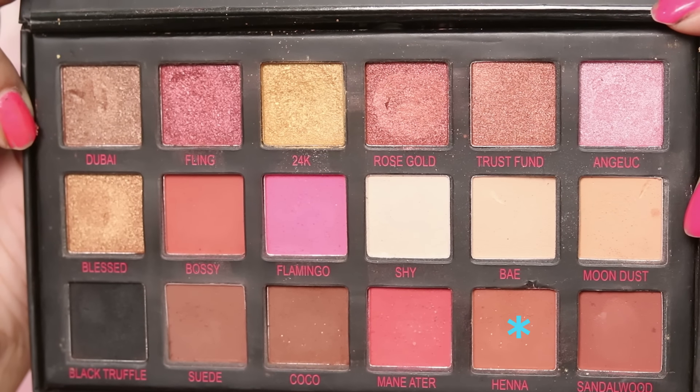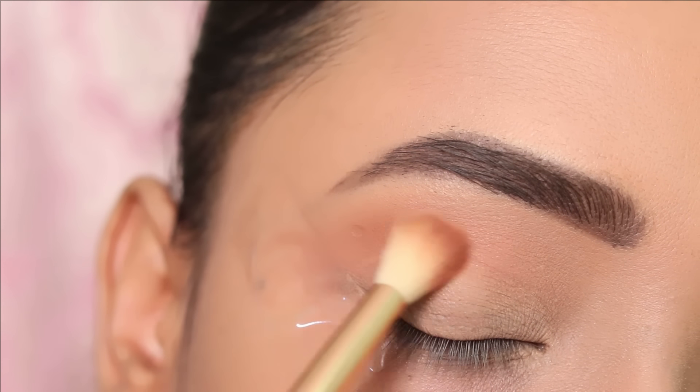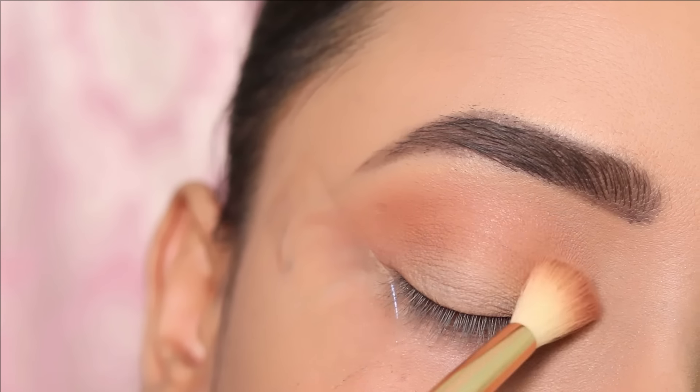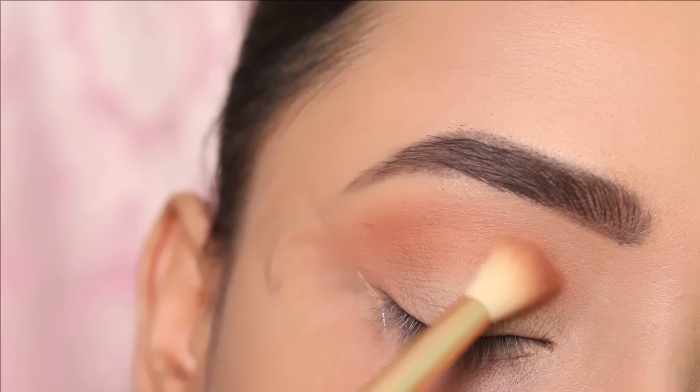Next, I will apply a light brown shade on my crease and blend it well. Blending is key to eye makeup. So as you can see, I will blend it well.